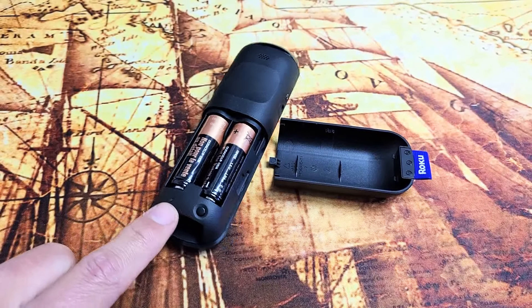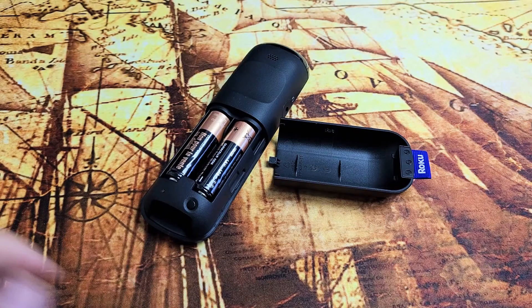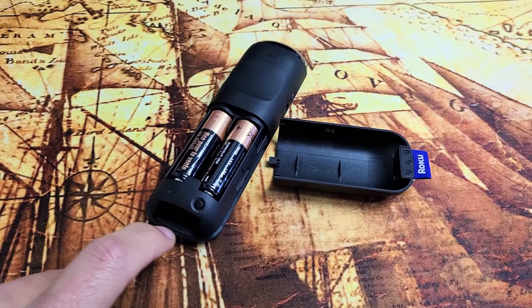I have a Roku enhanced remote here, and you have an issue where you're trying to pair it to your Roku device. You're supposed to press and hold the learning button for five seconds until it starts blinking green. But what happens if you press and hold it and the light never turns on and it doesn't blink or do nothing?